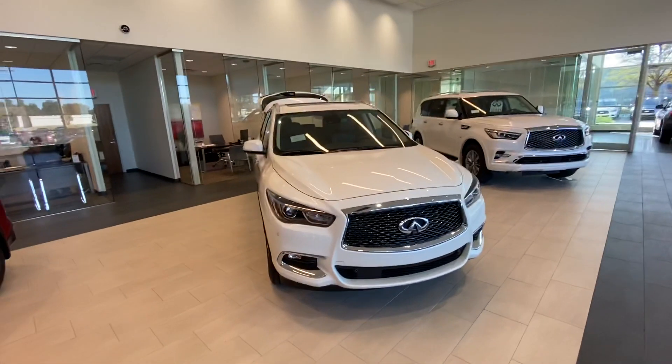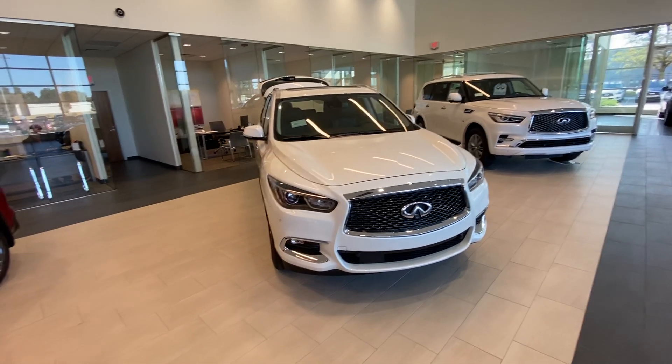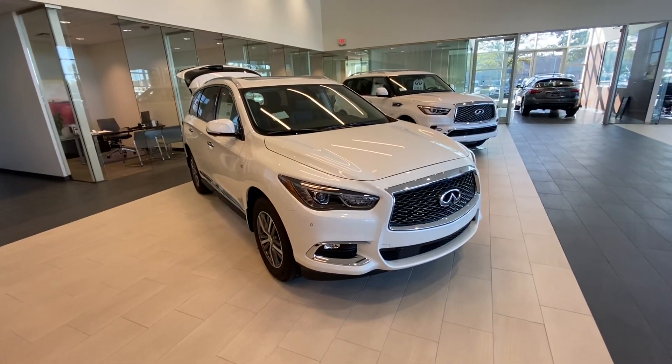Hey Emily, it's Connor with Jackie Cooper Infinity. I know you were interested in trading in your 2018 Honda Pilot. Not sure which SUVs you were looking at on the Infinity line, but I know this QX60 is going to be closest size-wise to the Pilot.